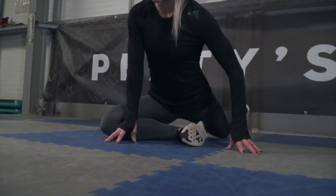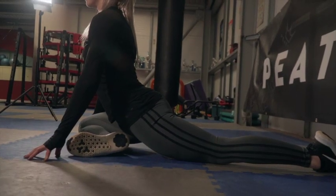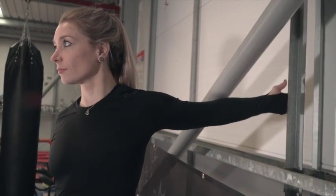Then get yourself into a pigeon stretch position and hold this for 30 seconds on each leg. After that, stretch each arm and your chest out for 30 seconds on each side.